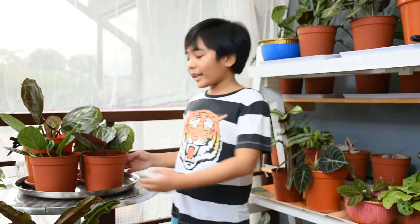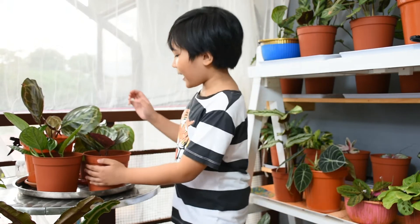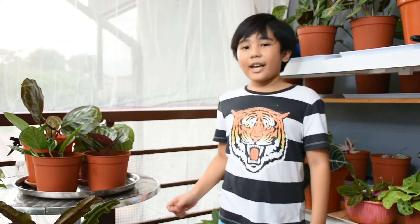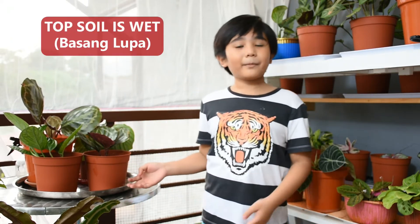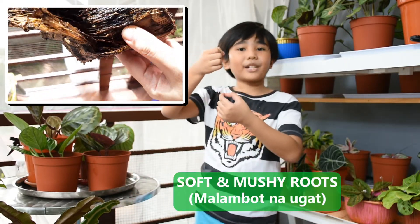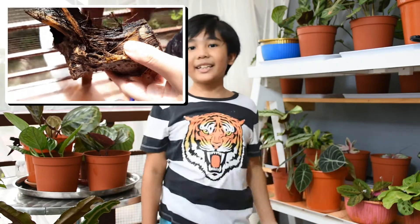Root rot is usually inside the pot, so we are going to focus first on the outside areas of the pot. Usually, when there's root rot, the plants turn yellow, and sometimes the leaves are soft and mushy, but most of the time they turn yellow. Also check the soil — just put your finger inside it, and if it's really wet, there's a high possibility that it has root rot. For the roots themselves, you have to take the plant out and examine them. The signs are soft and mushy roots, and sometimes the color varies from dark brown to black, and there is a foul odor.